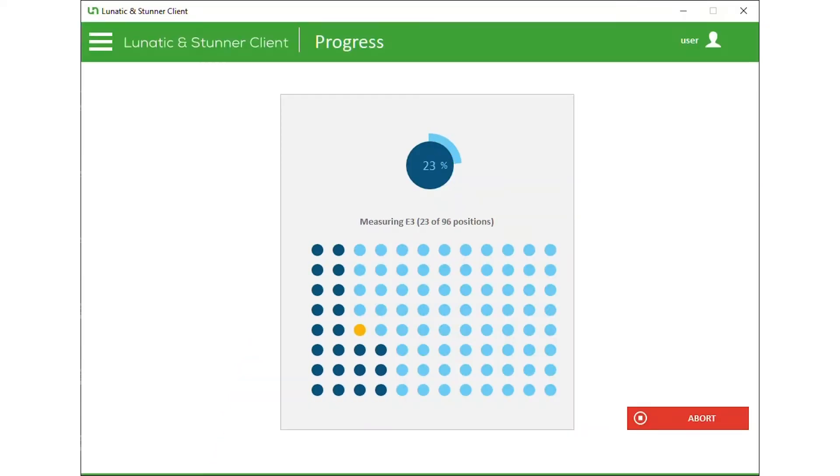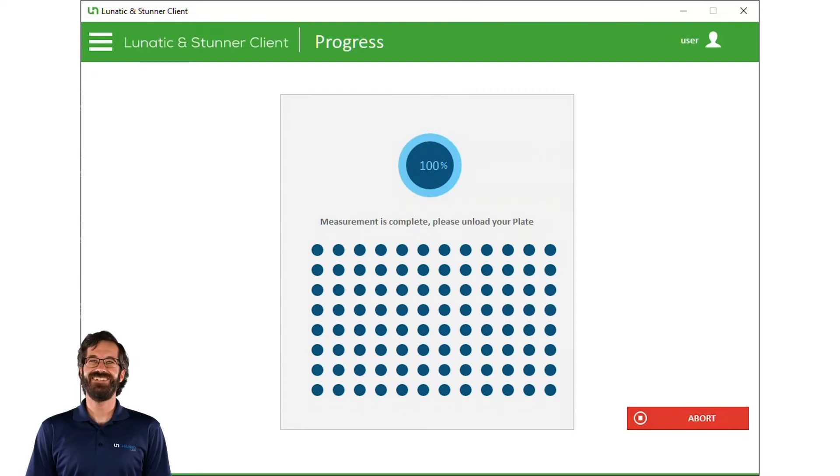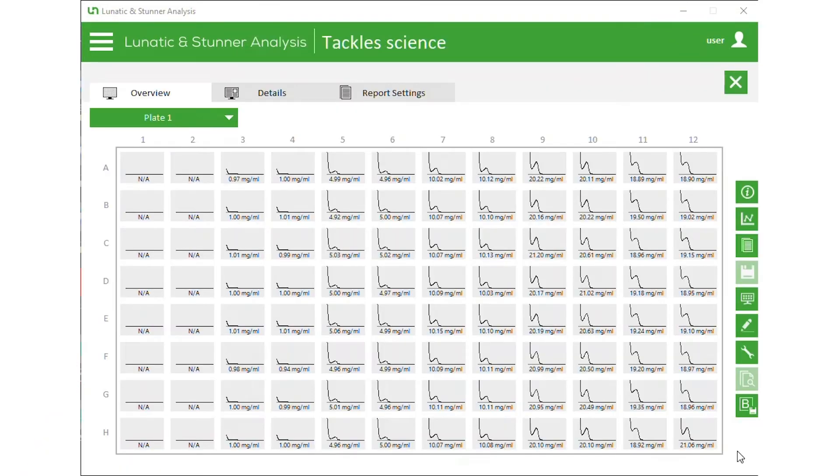Lunatic keeps track of which samples it's measured and lets you know how far along it is. That way, you can take care of something important while it does its thing. Looks like my samples are done! Once Lunatic is done measuring, it passes the results over to the analysis software.